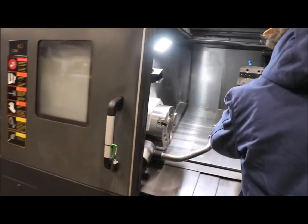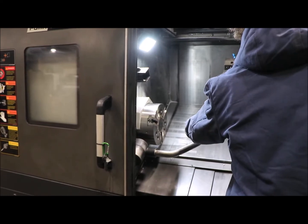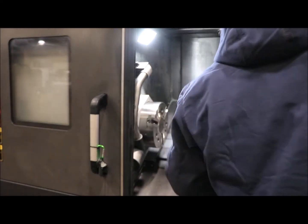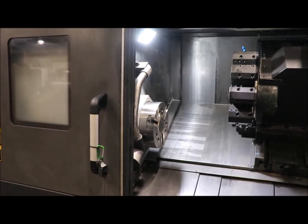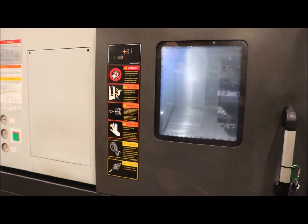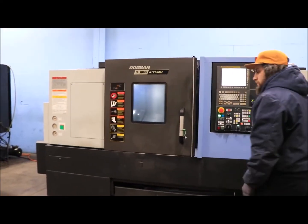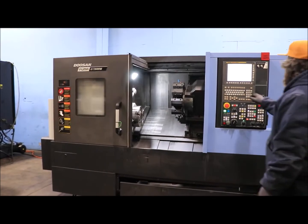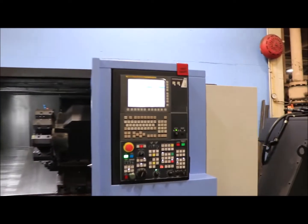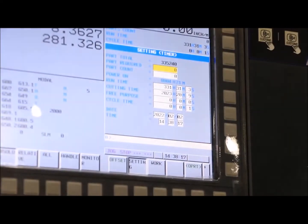Here's the tool setter. This machine also has auto door. The machine has 2,023 cut hours.